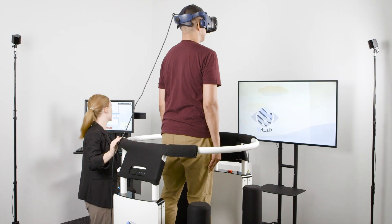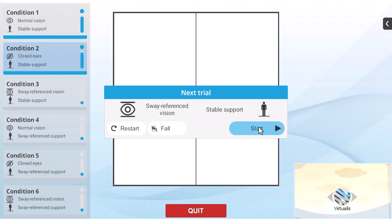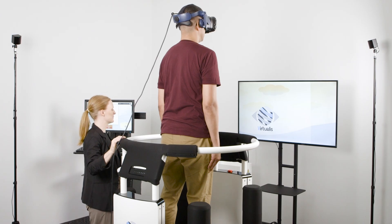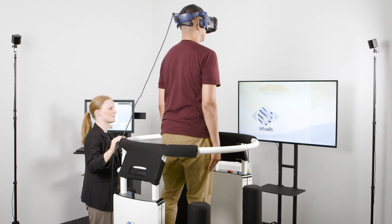Once condition two is completed, tell the patient to open their eyes and begin condition three. When the trial begins, the image in the headset will lock in place. Condition three includes a sway-referenced condition based on the patient's head position.